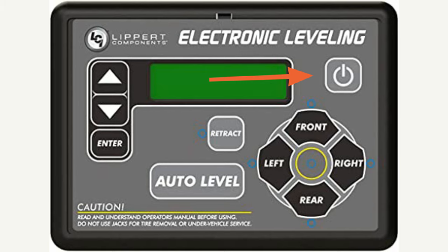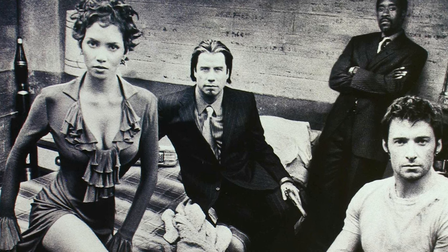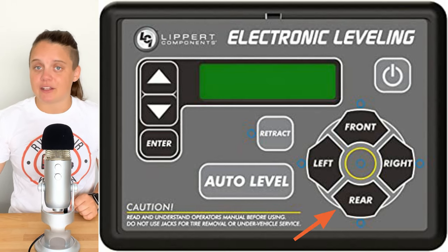So if you can get the legs to come down manually, get yourself level — then it's probably the zero point that's your problem and we're now going to reset it. The next thing you're going to do is hit the on/off button again to turn the system off. This is where the Konami code comes in — this is where we get to feel like Halle Berry. You are going to press and release the front button five times, and then press and release the rear button five times.